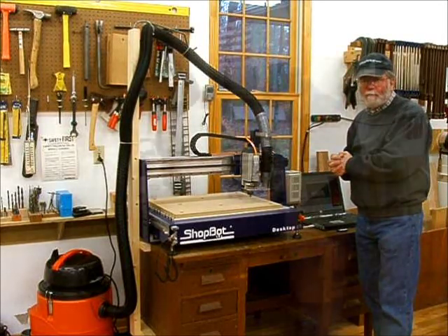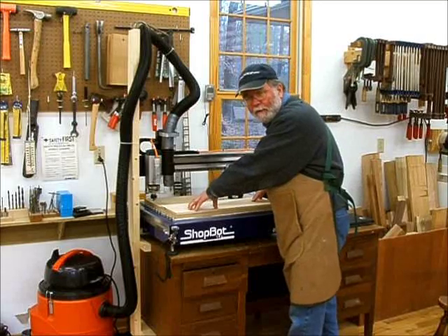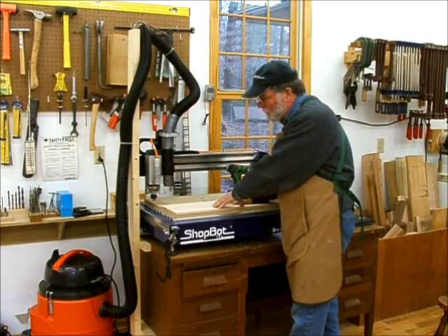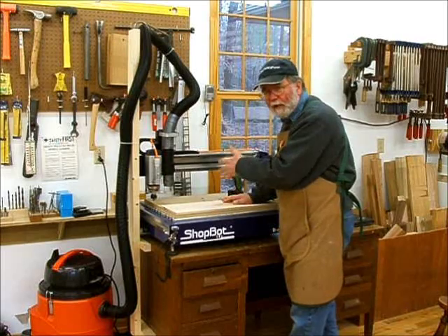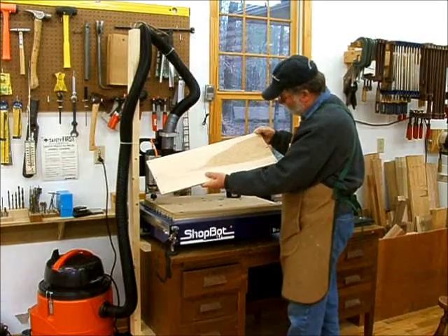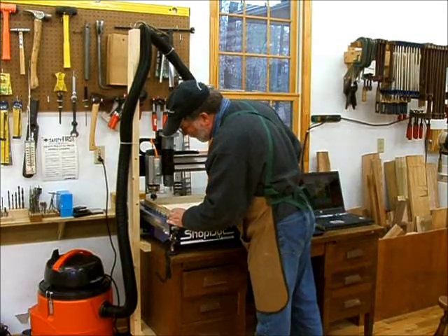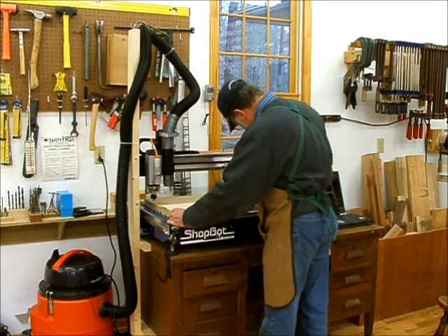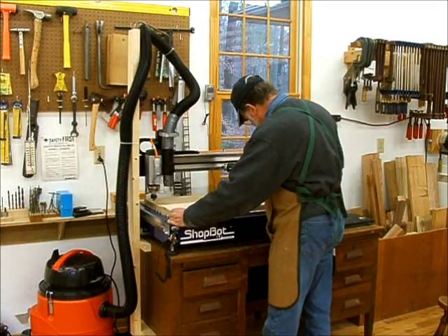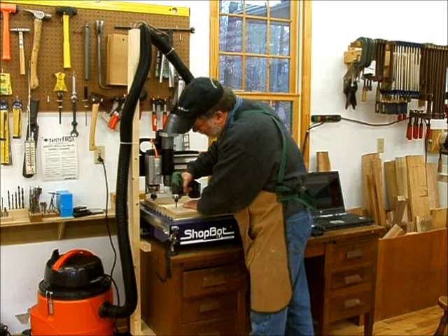One of the most important things when doing this routing is good solid hold-down of the material, because this router really rocks and rolls and could fling your material off the surface. There are lots of ways to do hold-downs — clamps, backing, etc. In this case I'm just going to use six screws, placed far outside of the cutting range. I've made countersunk holes, and I've got screws that will go into the MDF. I've got lines routed earlier to show me exactly where the X and Y axes are so I can line this piece up, and we'll just go ahead and screw these on in.